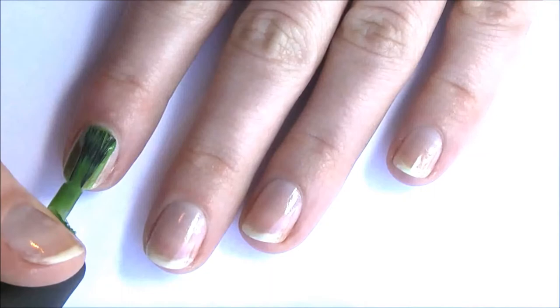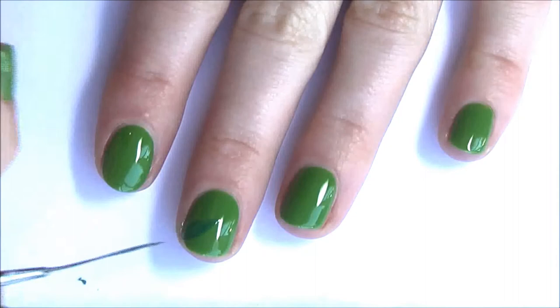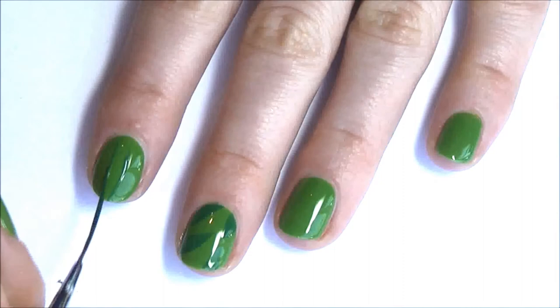First paint your nails light green. Next use a darker coloured green and a small brush to draw on some leaf shapes. Now on another fingernail paint on heaps of curved lines to make grass.